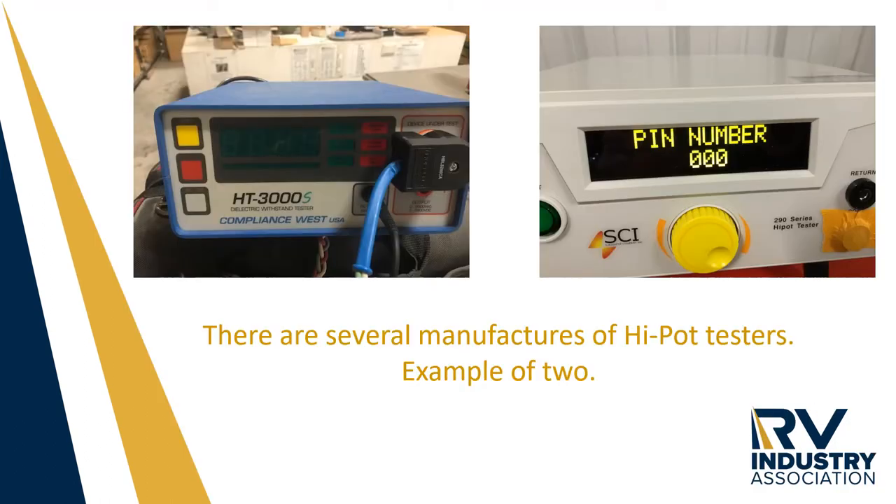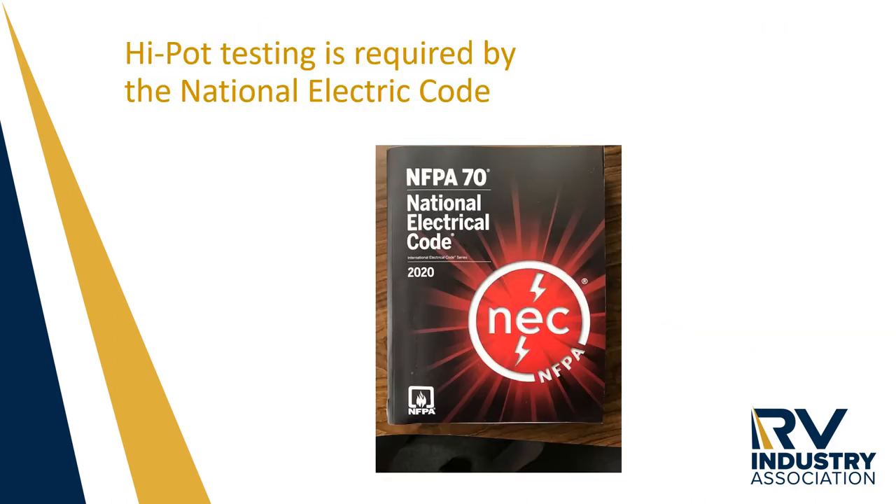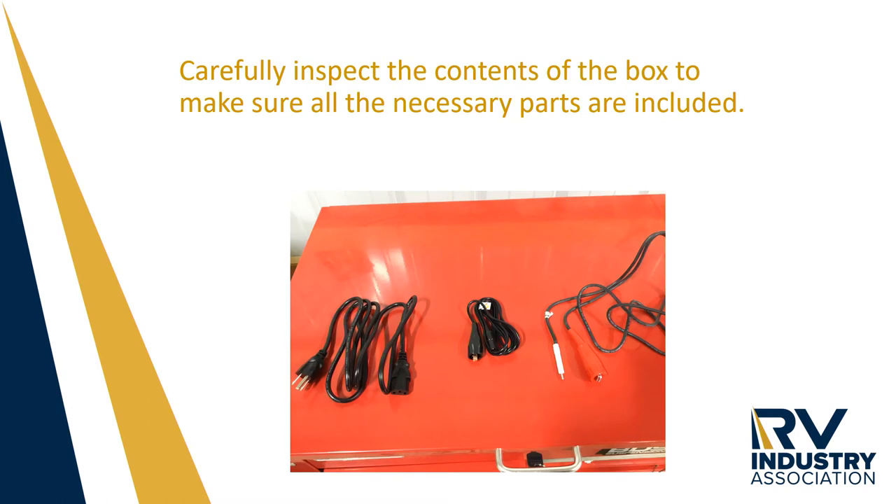Here is an example of two commonly used high pot testers. High pot testing is required by the National Electric Code on all RVs manufactured. Carefully inspect your new or used high pot tester to make sure it has the proper power cable and test leads that you will need.